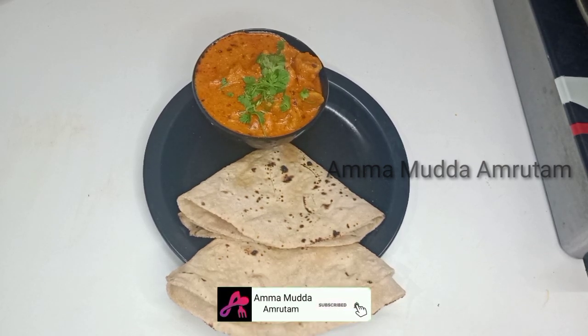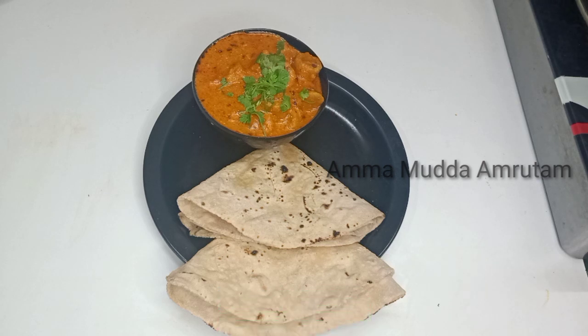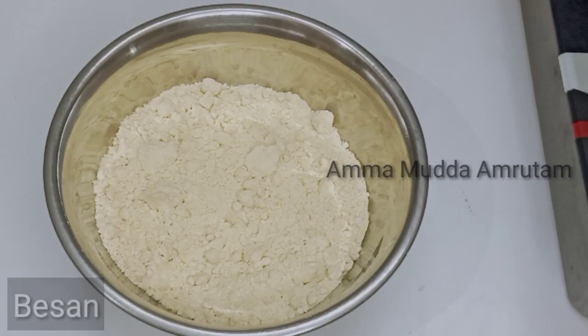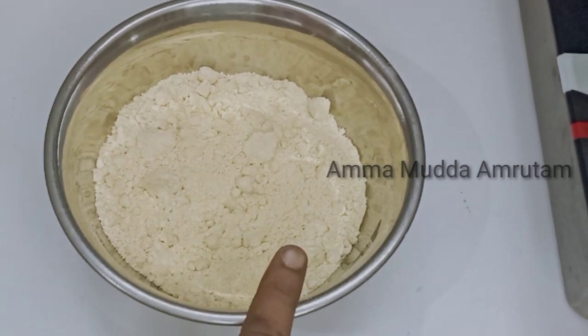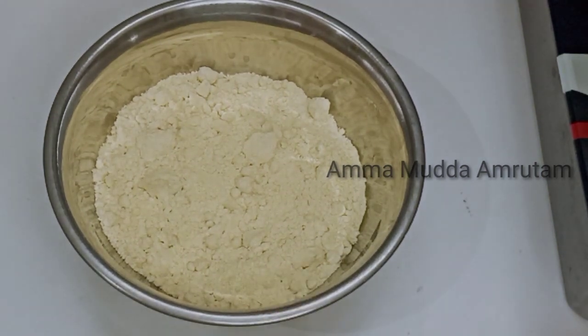I will bring you the chapati, pulka, roti, and all kinds of chips. I will bring you the 4-4 chips. I will bring you 250 grams. Sugar falls in at 90g.